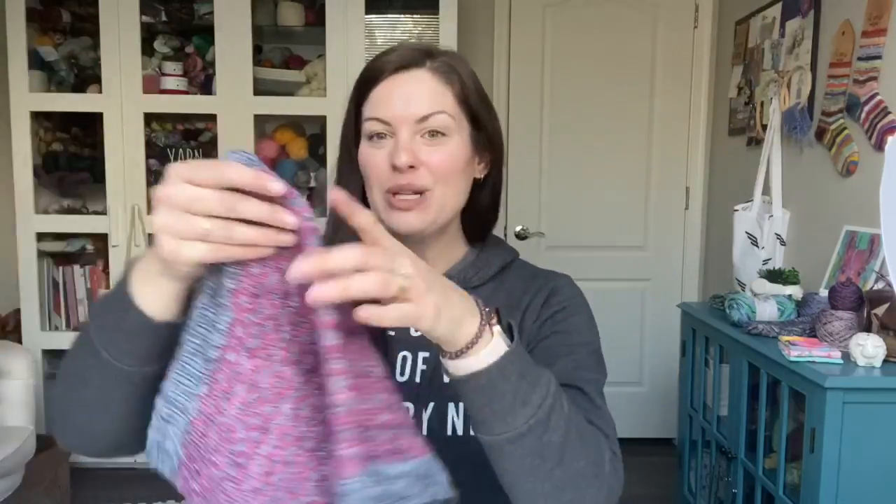Hey y'all and welcome to the Crazy Sock Lady YouTube channel. My name is Kay and this is my channel where I chat about all of my knitting and crocheting adventures. So today I have a new pattern to talk to you about that is releasing today, Friday, March 13th, and it is a cowl pattern.